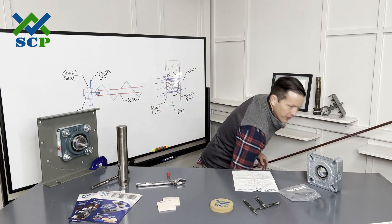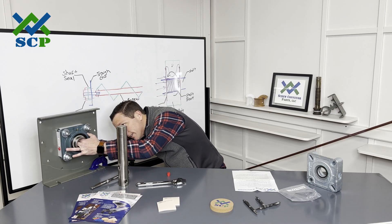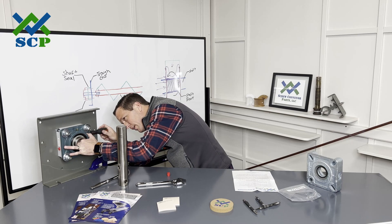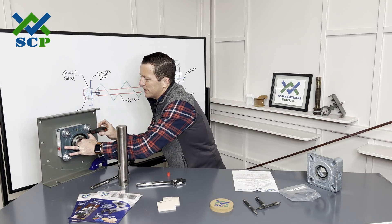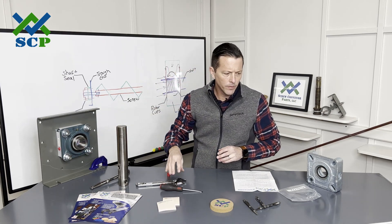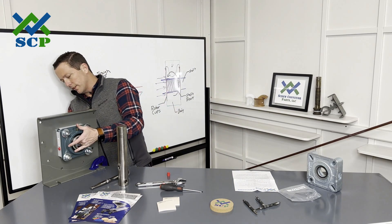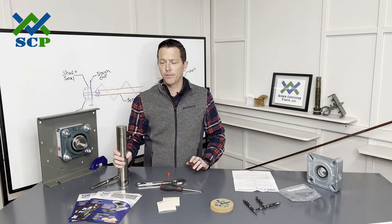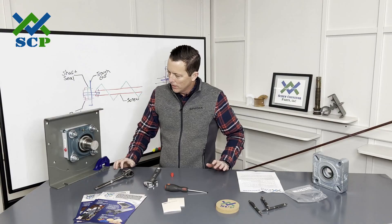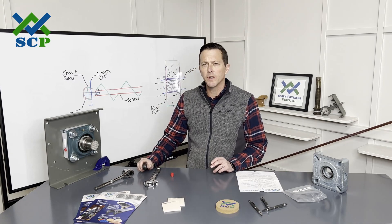When we do that, you'll see inside there's a little band clamp and you can get to that with a flathead screwdriver. You're just going to loosen that up — that's going to take some of the tension off of the silicone rotor that's in here. That should allow us now to get this in. You can see we've got our shaft in there. It took a little persuasion, but I did get it in there.